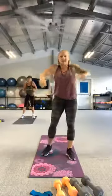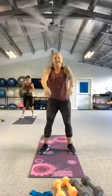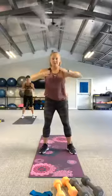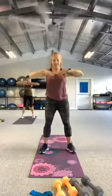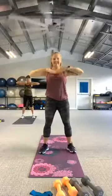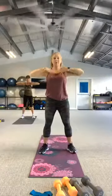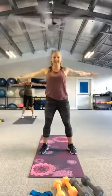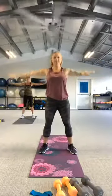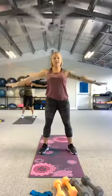Roll those shoulders down and back, and we're going to start with chest openers. Tap tap open, nice and wide. Take it to arm circles, then reverse it.